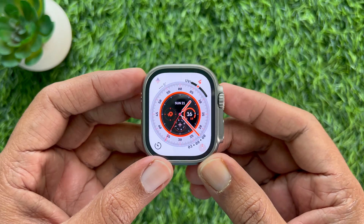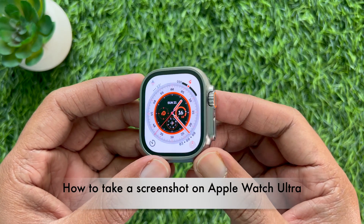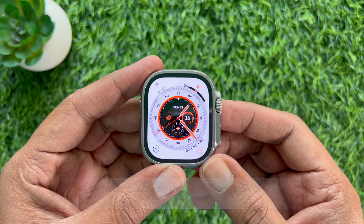Hello everyone, today I would like to show you how to take a screenshot on Apple Watch Ultra.